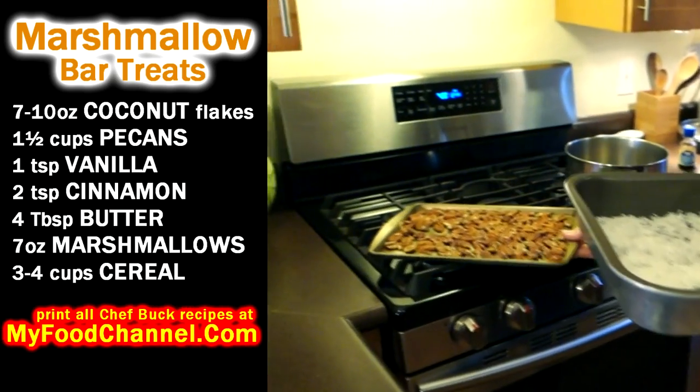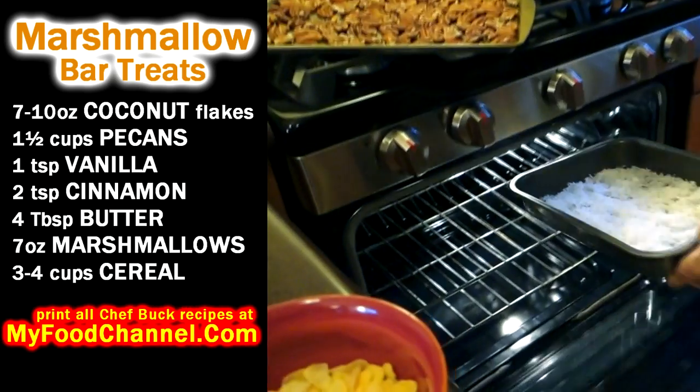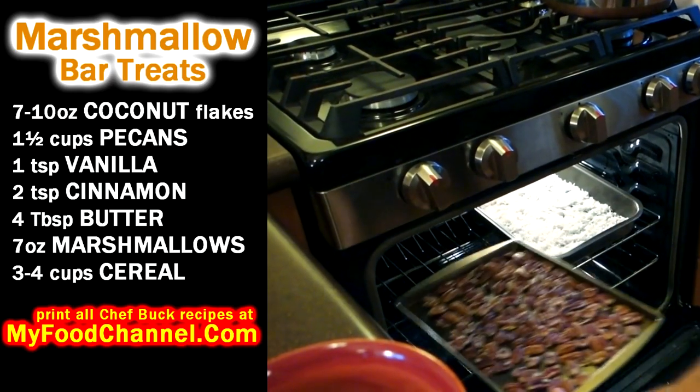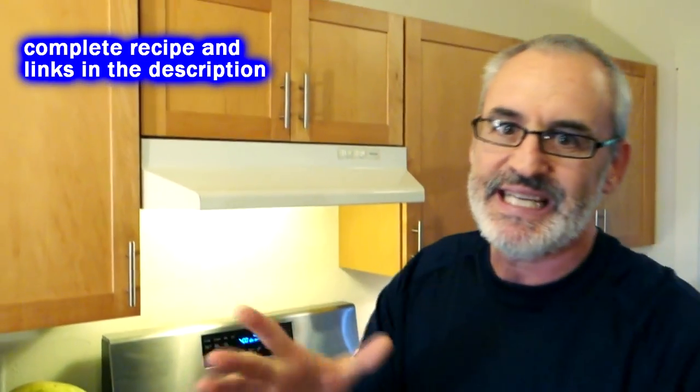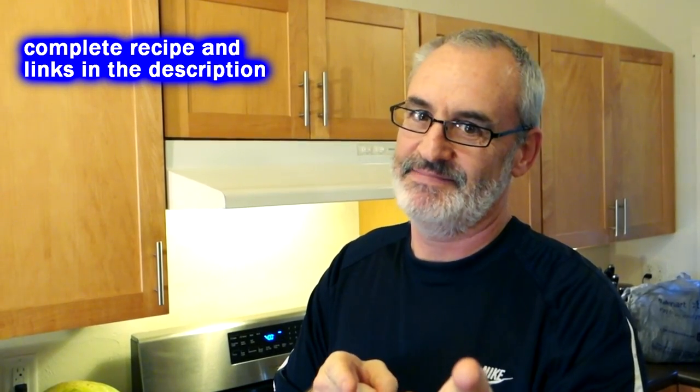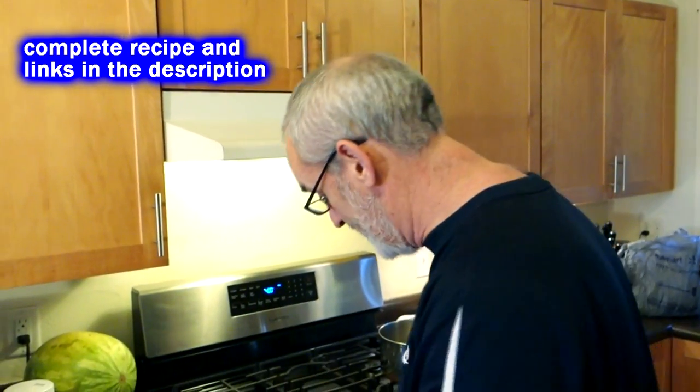These are a special treat. We're gonna slide them in the oven just to get them toasted up. You want to keep an eye on them because pecans are ridiculously expensive — as I always like to say, you don't want to burn your nuts.